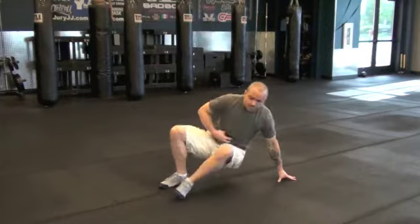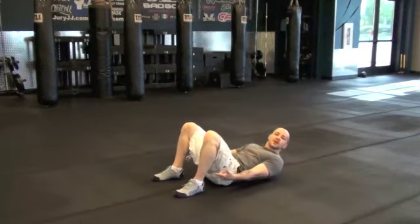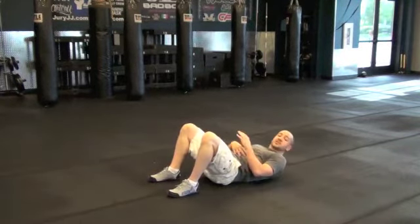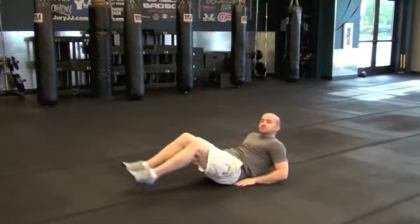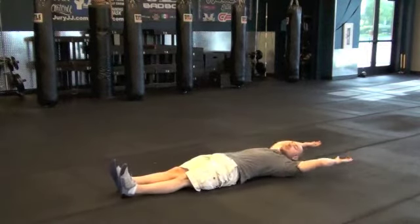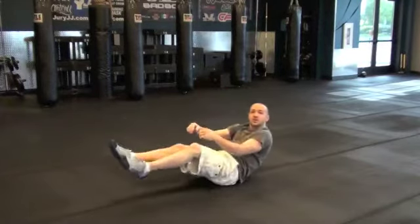As far as the abs go, everyone's done or seen crunches and sit-ups — keep it as a basic. When you're starting out, you might want to have someone holding your feet down so they're not coming up. You can start with crunches, and full sit-ups will come all the way through. Then straight leg raises, or the full V-up — coming up and reaching for those toes.